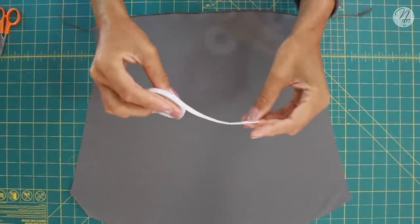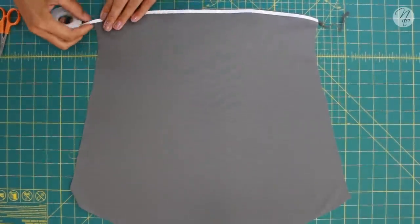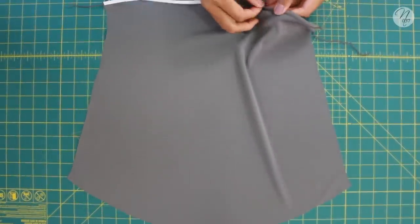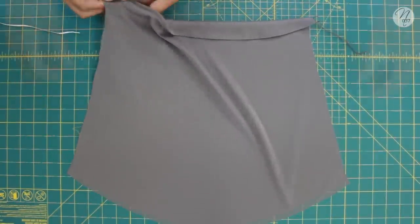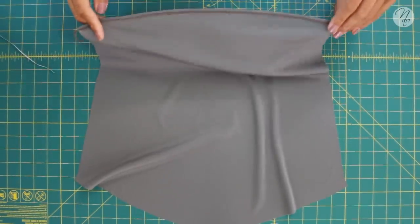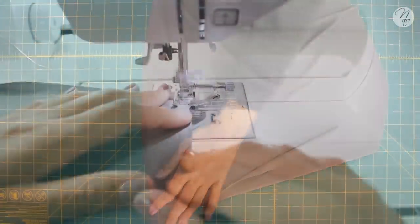Serge along the bottom of the sleeve, then use wonder tape — I have a full video on it so click the card above. Place it down, pull it up piece by piece, then fold over your hem. It makes working with knit fabric super easy. Fold it over again to get a better look, then top stitch along the bottom of your sleeve.